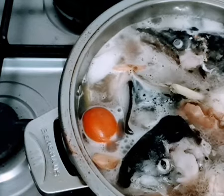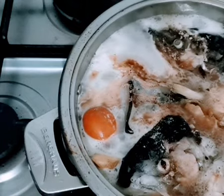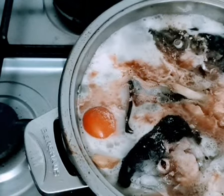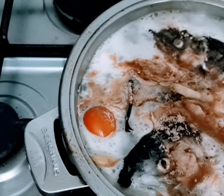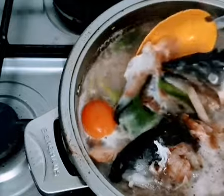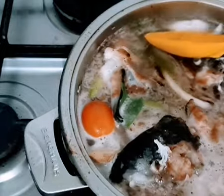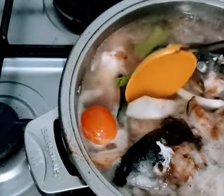I now add the sinigang mix, it's with gabi. Salmon heads — salmon is very rich in protein and omega-3. They are fatty, but they are good fats.